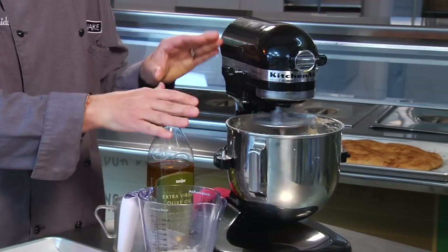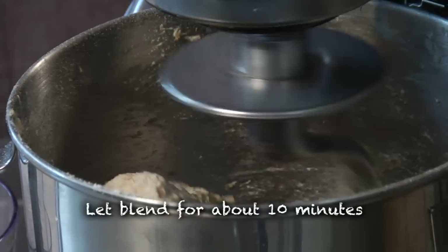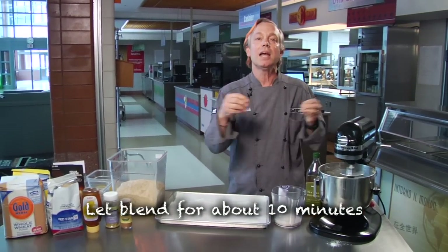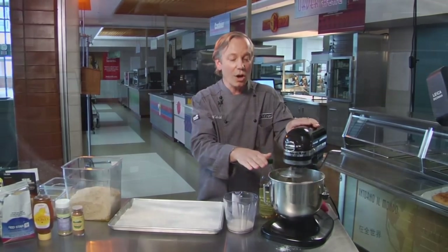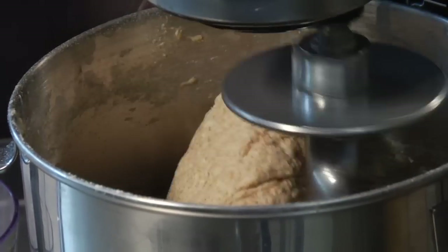Once the ball forms, we'll slow it down and let it work. We're going to let this run for about ten minutes. Ten minutes is your maximum time to develop the gluten strands, which creates the elasticity that allows the bread to capture the gas and rise versus being a flat bread — which is what the rest of the world was used to until wheat came along. We'll let it work until it's just as supple and as soft as can be.